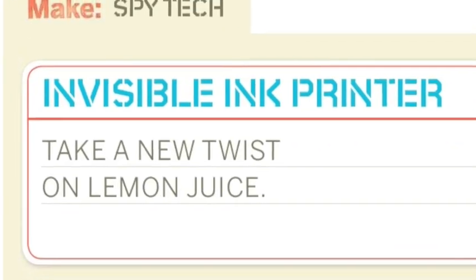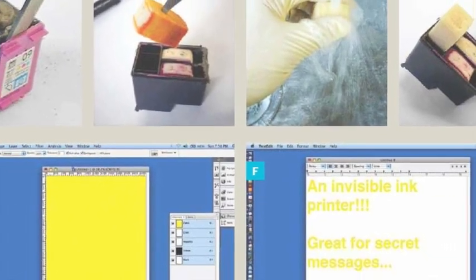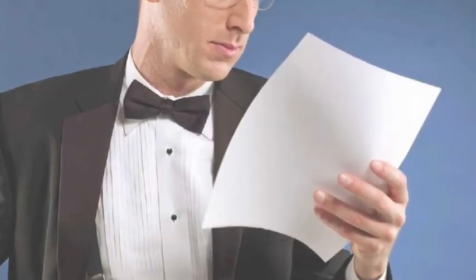Invisible Ink Printer — a new twist on lemon juice. Use a regular printer to create secret messages. Hey, what does that say?